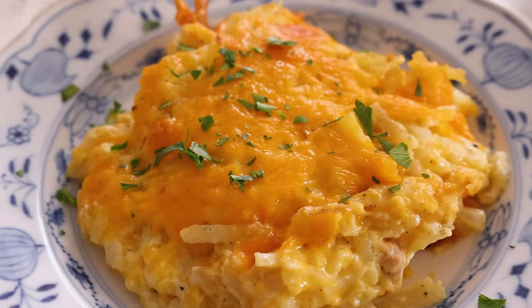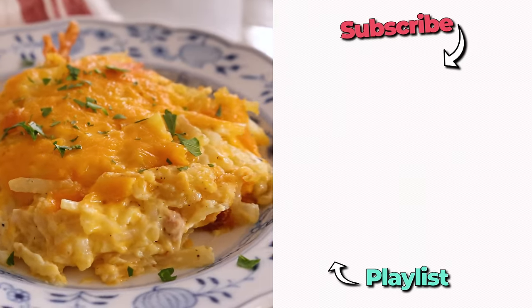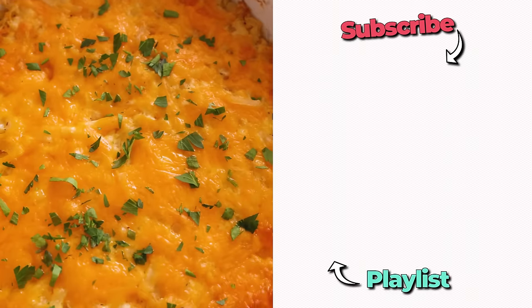That is some cheesy, creamy potato magic. Comes together in a flash, and it is this perfect comfort food. I hope you get a chance to make this recipe, and if you like this video, check out my side dish playlist.